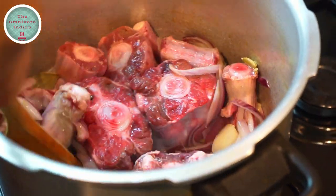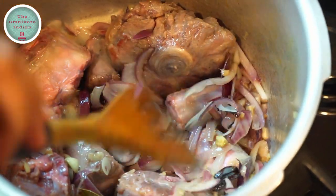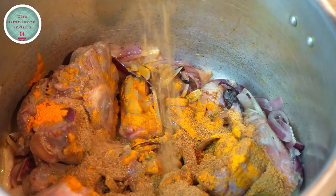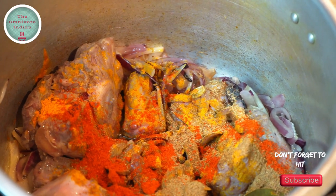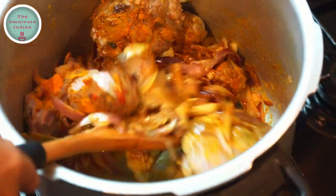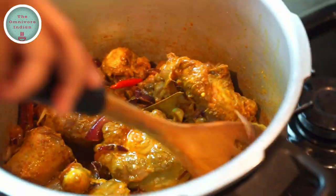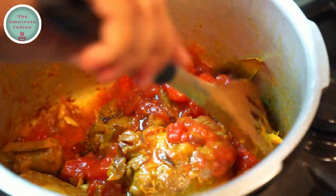Then add the oxtail pieces into the pot. Stir and make sure that the oxtail pieces get seared on all sides and change colour. Then add 2 tsp of turmeric powder and 1 tsp each of cumin powder, coriander powder, and red chilli powder, as well as salt according to your taste. Give the pot a good stir so that the spices are all mixed together. Add a bit of water to deglaze the pot if the masalas are sticking at the bottom, and scrape off the sticky bits.